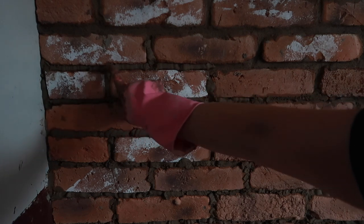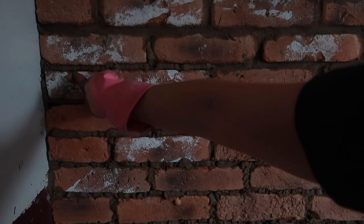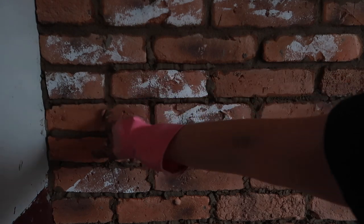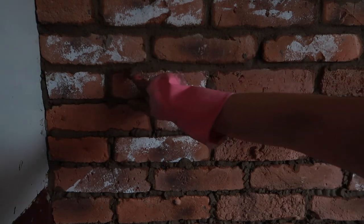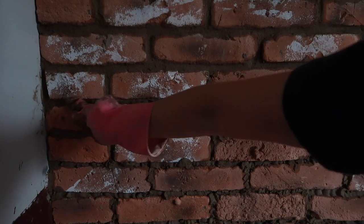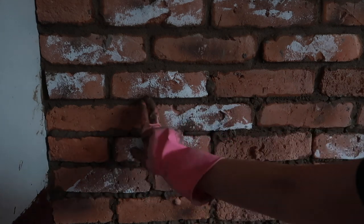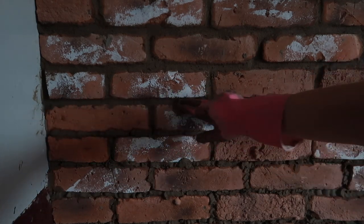I've zoomed in to show you the next part. As you can see along here, these are the bits that are just starting to dry out — the ones I've already done. As it dries it just starts turning a little bit lighter, and then all you need to do is squash it in a little bit and run over it with your finger. You can get special tools for this but I just find it much easier with my finger. You're just pushing it in and spreading it along to make it look neater. You do need a dust sheet on the floor because you get a lot coming off.